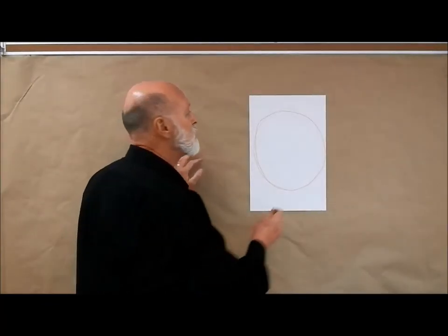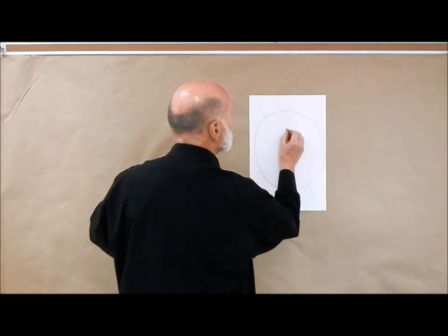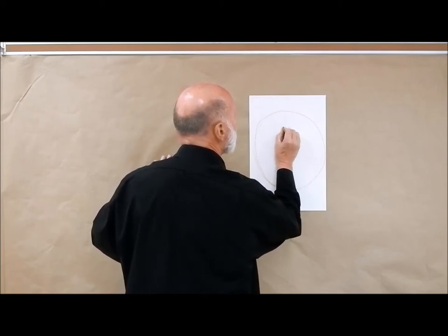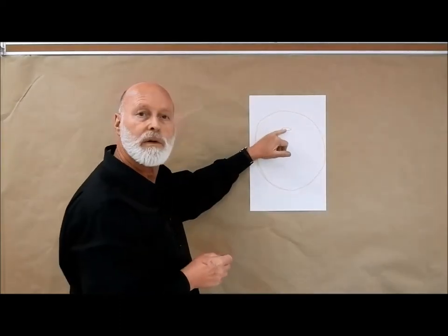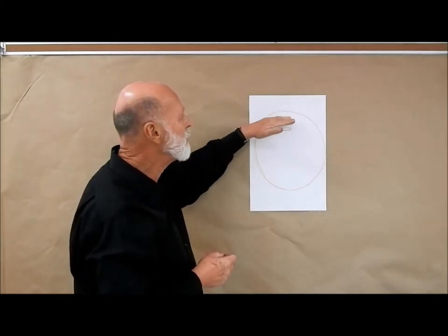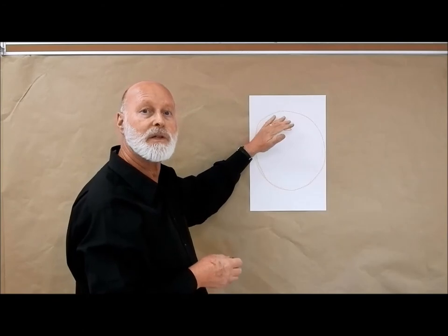The next thing I'm going to do is draw an elliptical shape that's about maybe three or four inches from the top like this, and by having it drawn lower rather than higher on the paper, we'll be able to see the pumpkin behind the stem, and it makes it look a little more 3D.